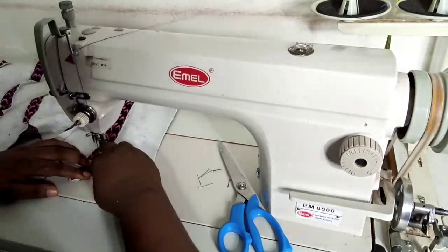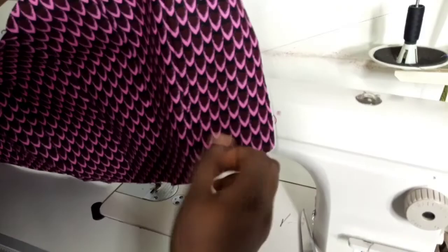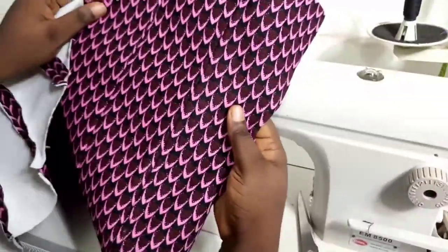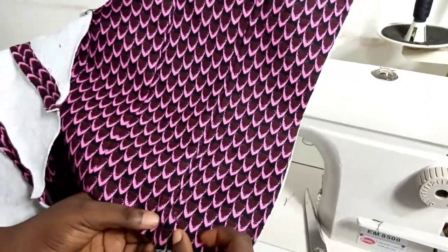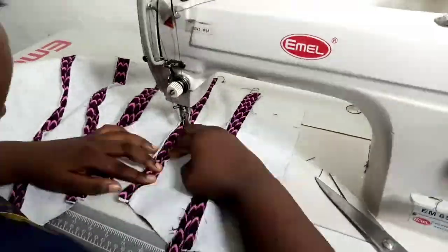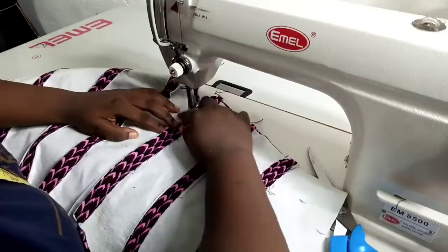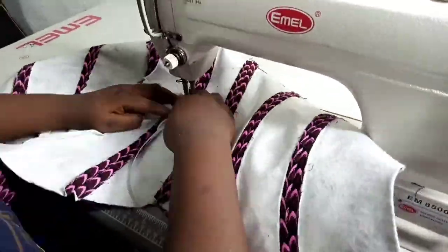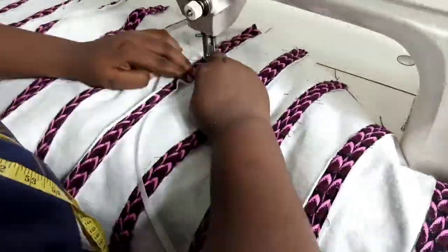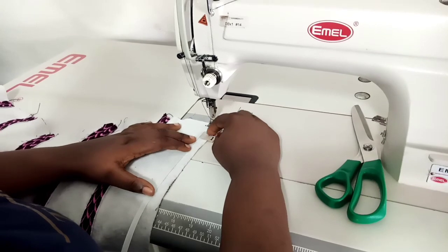I cut off the boning at that point so it doesn't reach where my lining will be turned over. You might not see the seam line clearly because of my fabric color and thread choice, but it looks really nice and firm. I'm fixing boning on each seam allowance that I have opened, going all the way through till the last seam.